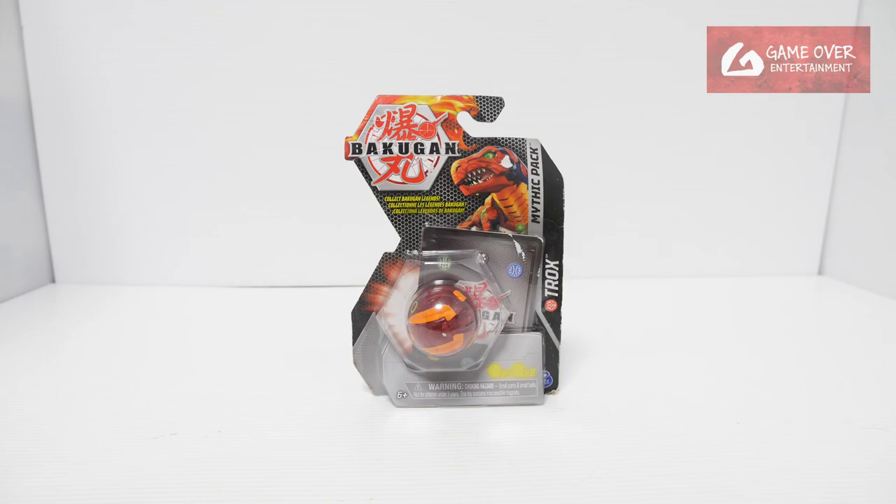Hello everybody, welcome back to another Bakugan unboxing video. Today we'll be starting to unbox the Mythic Wave 2 Bakugan.